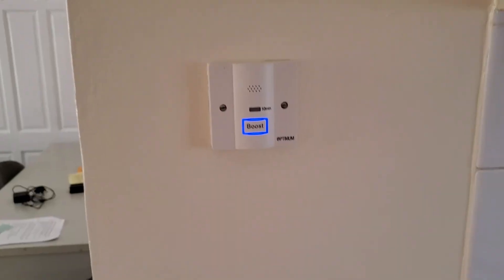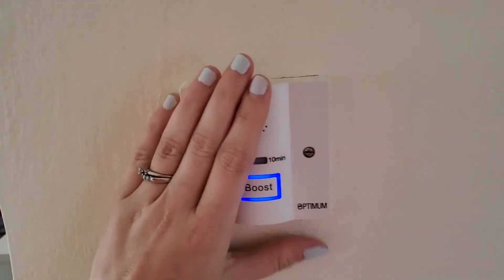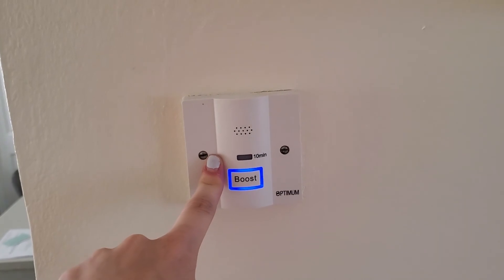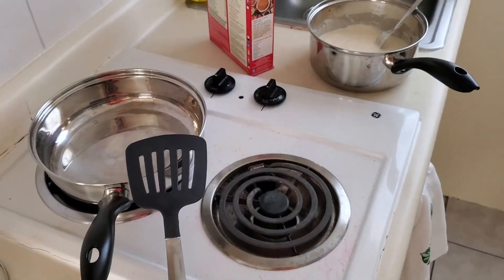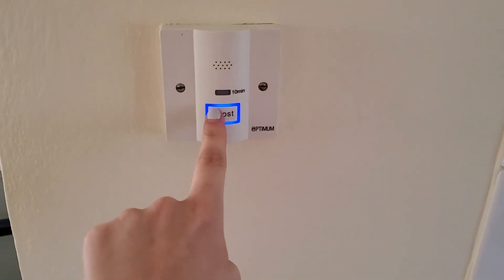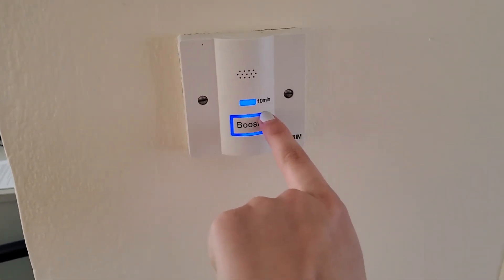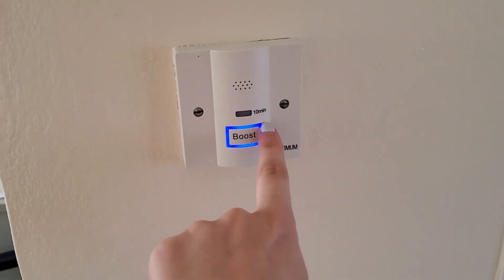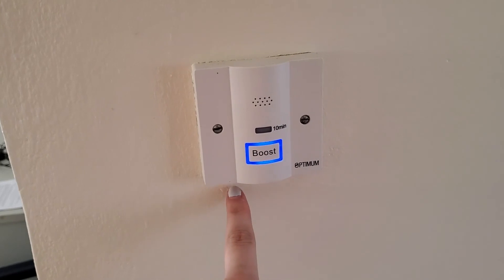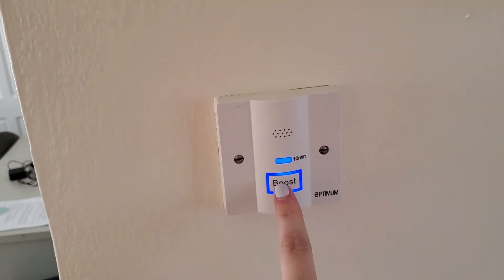Here's this miserable thing they installed called the boost button. Apparently some students were cooking food and forgetting to turn off the stove. So in order to make your stove work you have to push this thing, and then you've got 10 minutes before it alarms. You push it to turn it off, and if you want to keep cooking you have to push it twice — turn it off and right back on. It's a pain in the butt.